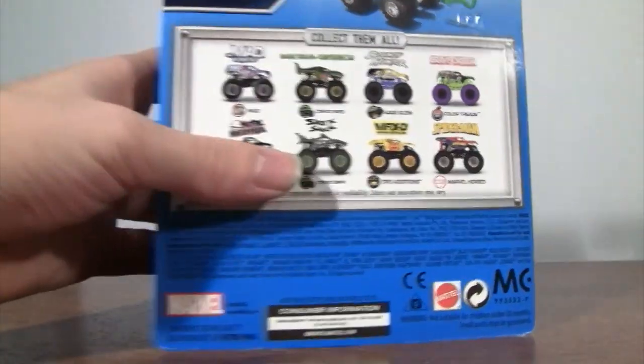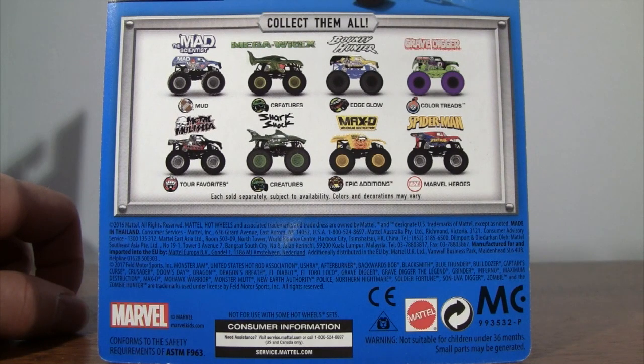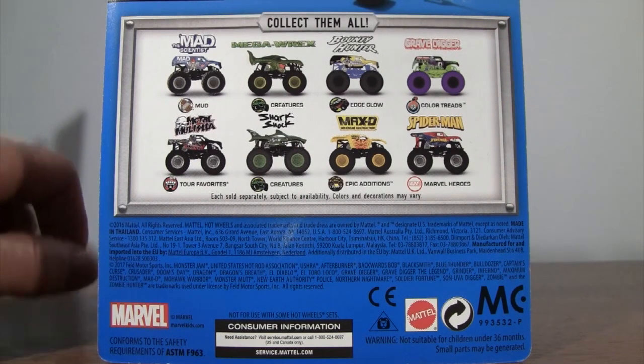Onto the back of the box. You have the mud treads of the Mad Scientist, Megarex of Creatures, Bounty Hunter Edge Glow, colored treads of Gravedigger, Metal Militia, Tour Favorites, Shock of Creatures, Max D, Epic Editions, and Marvel Heroes of Spider-Man.